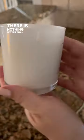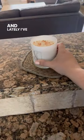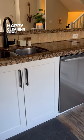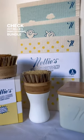There is nothing better than a clean counter space, and lately I've been enjoying lighting a nice soy candle to enjoy. Happy cleaning friends! Check out Nellie's Dish Cleaning Bundle online to save 20%.